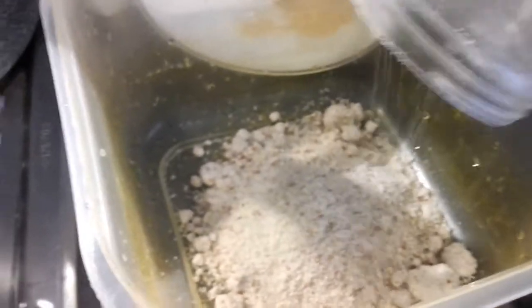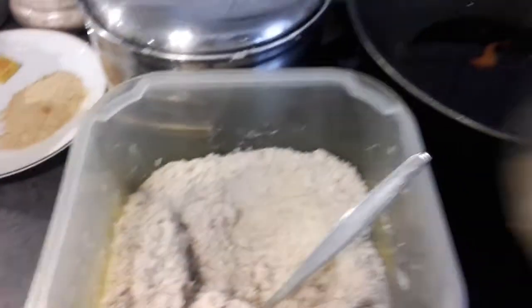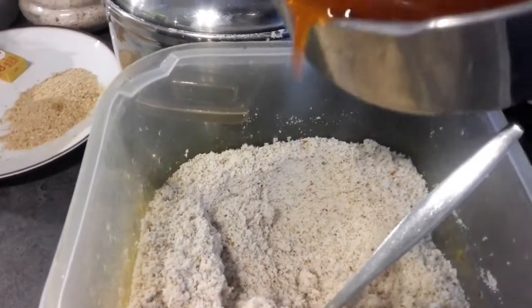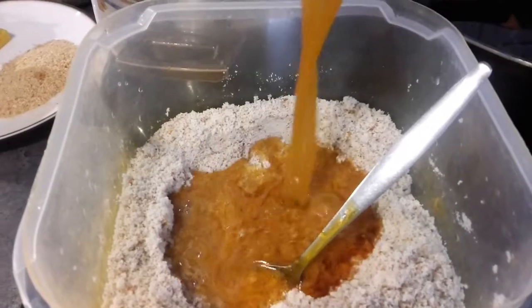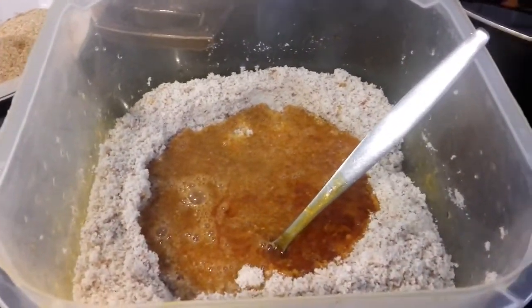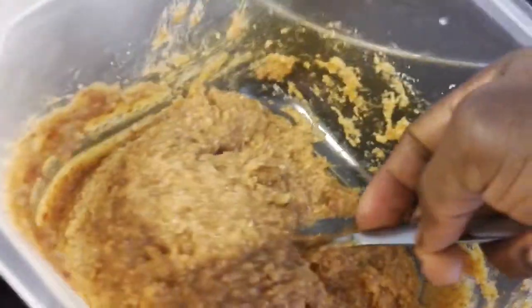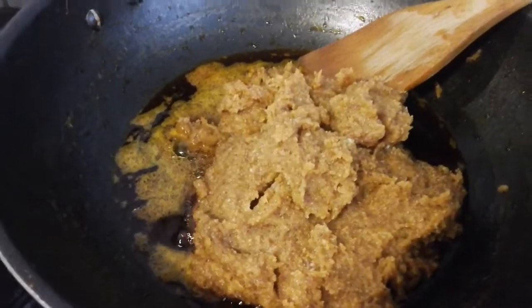Here are my peanuts — I'm pouring them into a bowl to mix. Here is my grounded peanut and here is the water from the beef and chicken. I'm going to pour in a little to mix with the grounded peanuts. It's already mixed, and I'm going to put it directly into the palm oil. The gas is already on.